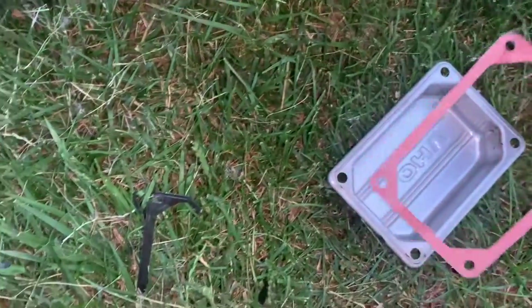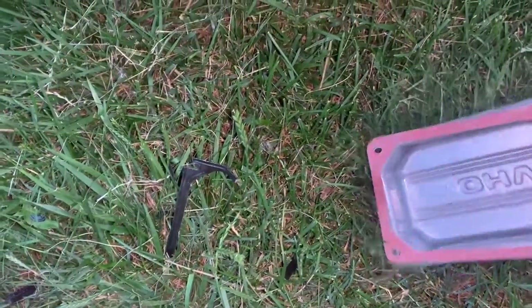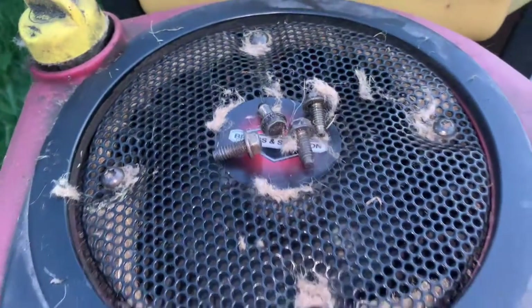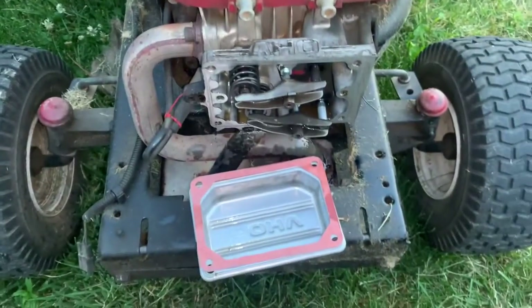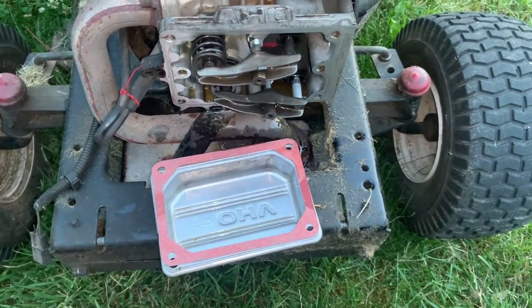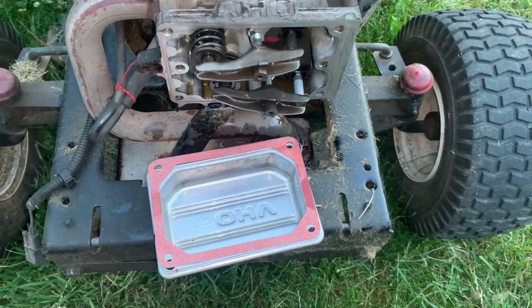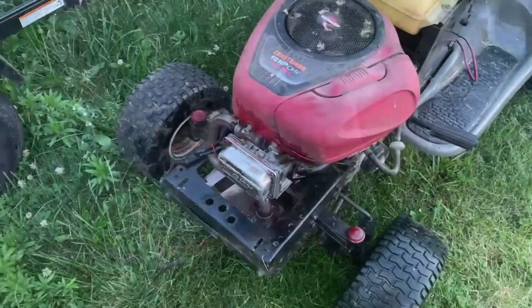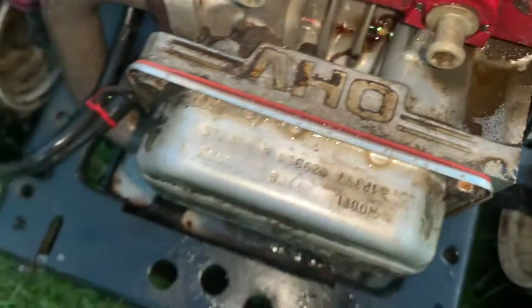Right now we're just putting this back together and making sure everything's clean. Three-eighths — we got four bolts to put back, not too bad of a job. We're going to get this on here and torqued up properly. As you can see, the new gasket's in there and everything's torqued down.